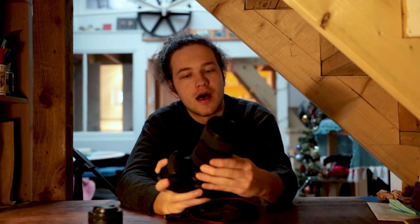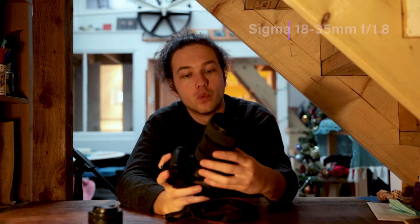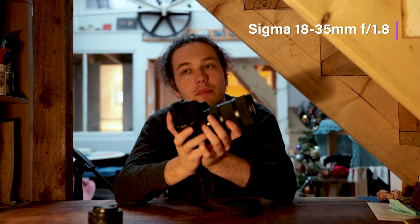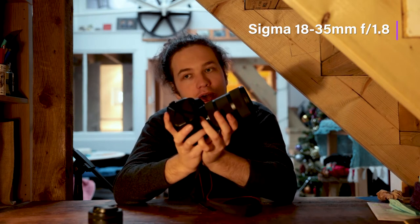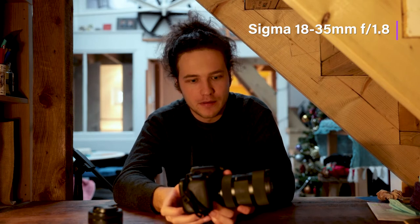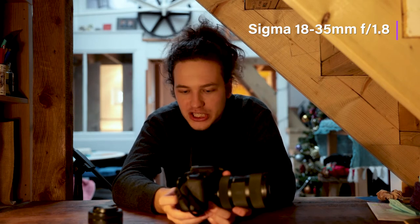This is a Sigma 18-35mm 1.8, and for it to have a zoom and that wide an aperture for the price that it is, is amazing. Now it's not cheap - it is £650, which is an obscene amount of money to buy new. You can obviously get it cheaper secondhand.